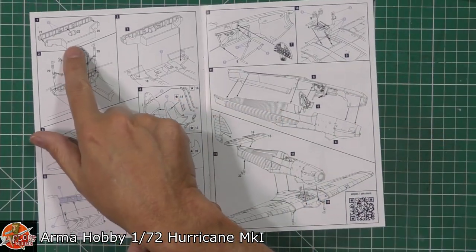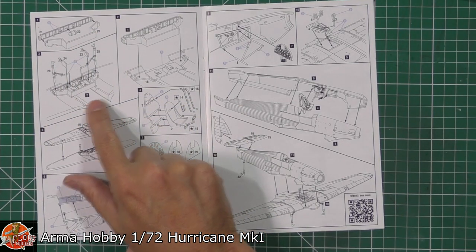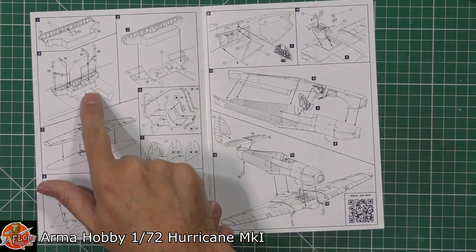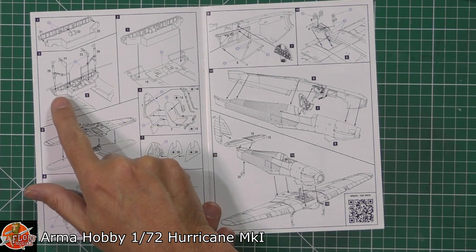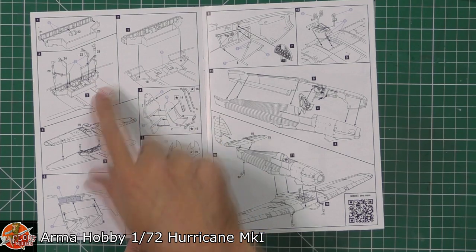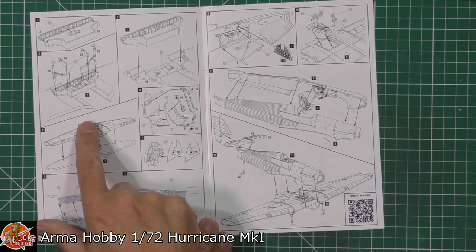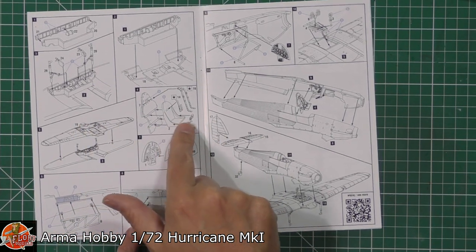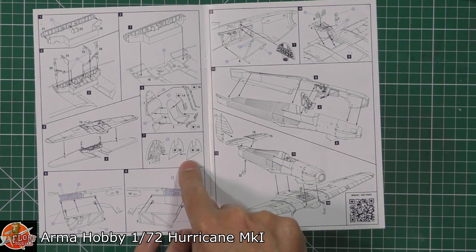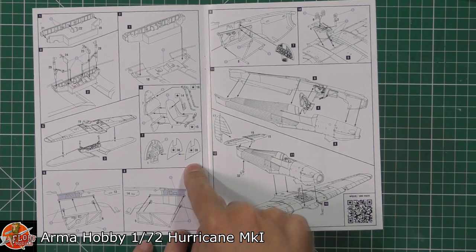Starting off with, we've got the main wheel well. This bolts together up into the actual top part of the wing section — it's got a cross beam in here and sits on top. It'd be interesting to see how putting the gear in works out, as you might break it off at this part. We do get decals for the actual harnesses, and decals for the instrument panel as well.